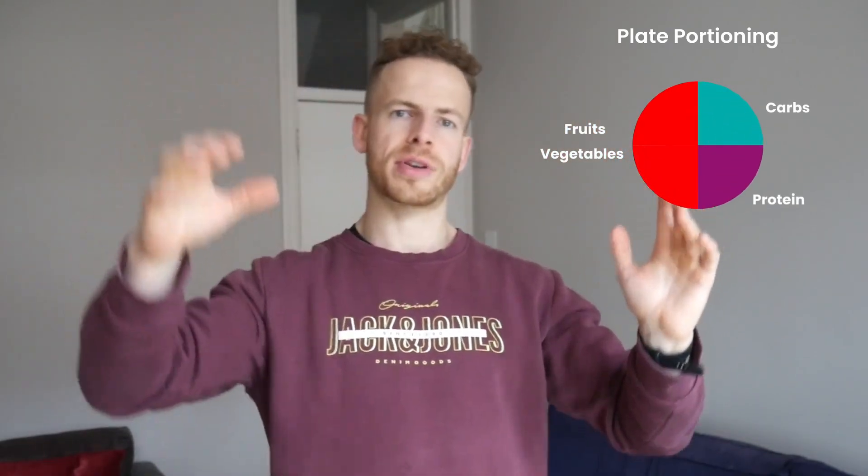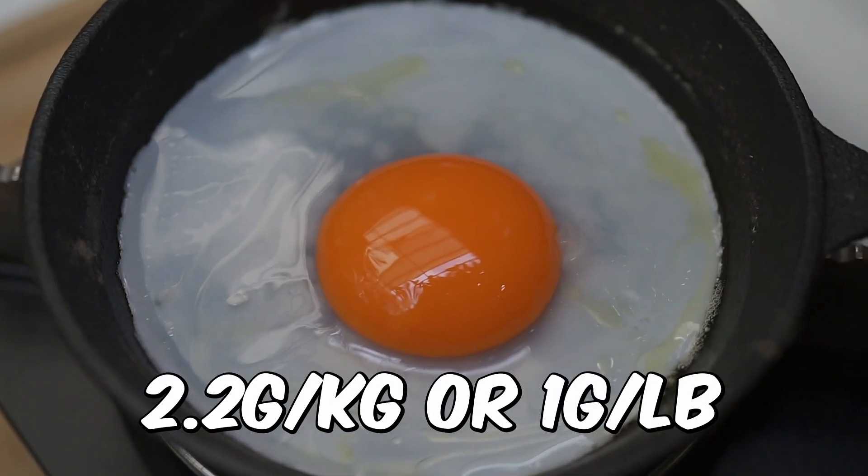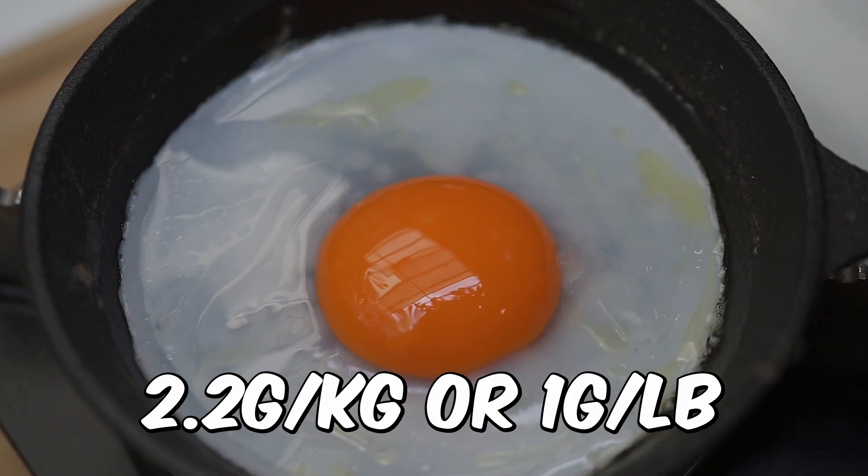Once you have your calorie target — say a 500 calorie deficit — from the calories you have to apportion to carbs, fats, and protein, the most important one is protein. You can set this at around 2.2 grams per kilo of your body weight, or one gram per pound of your body weight. Aim for a good amount of protein so that you are retaining as much muscle as you can while you're in a deficit. Once you've set your protein at one gram per pound of your body weight, use a target body weight if you're trying to lose a lot of body fat.